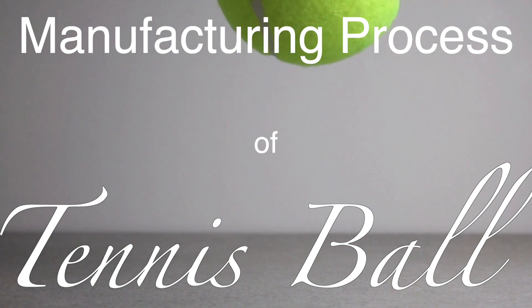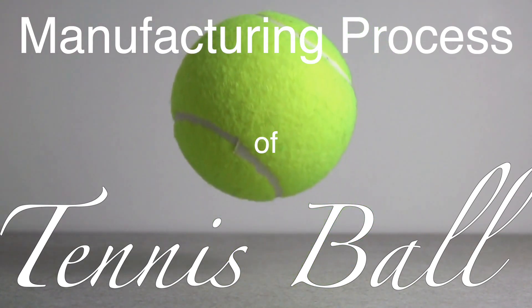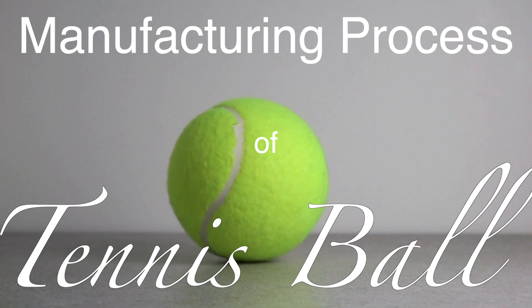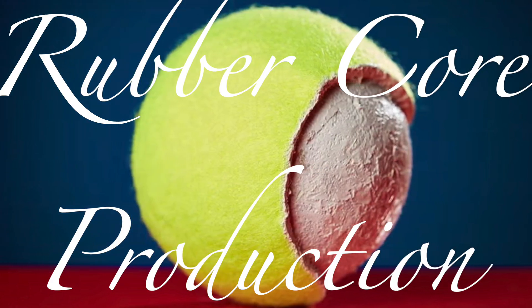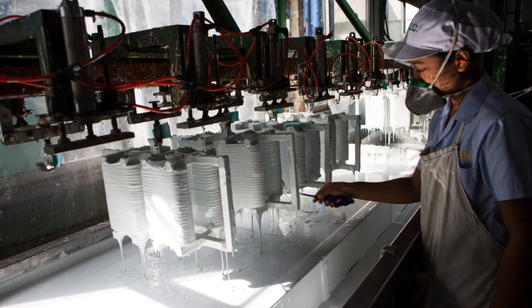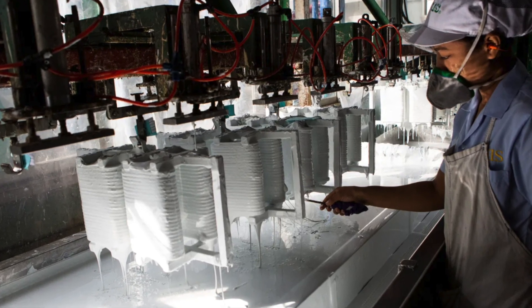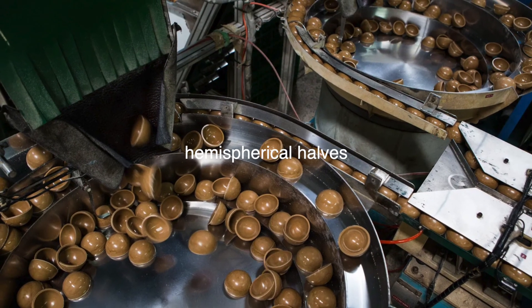Creating a tennis ball is a meticulous process that involves several stages, each contributing to the ball's final characteristics. The journey begins with rubber core production: the core is typically made from a blend of natural and synthetic rubber, mixed with chemicals and other additives to achieve the desired properties. The rubber mixture is then molded into hollow, hemispherical halves.